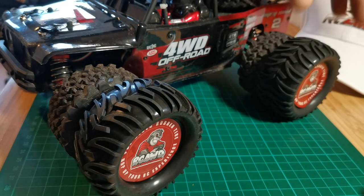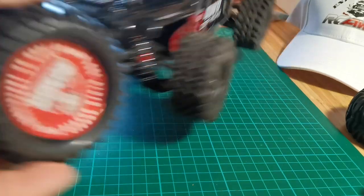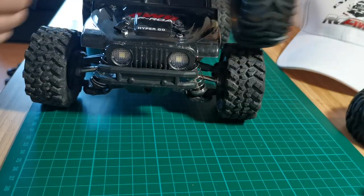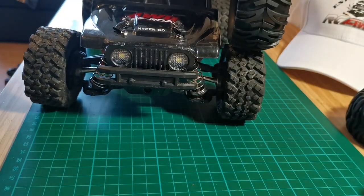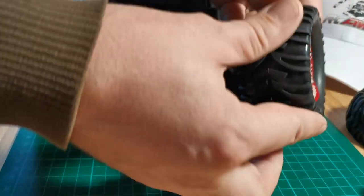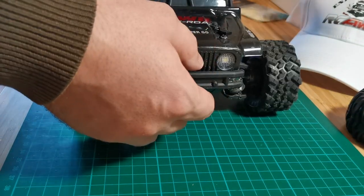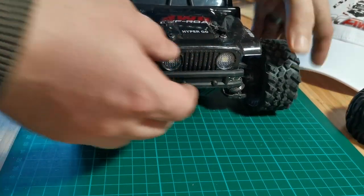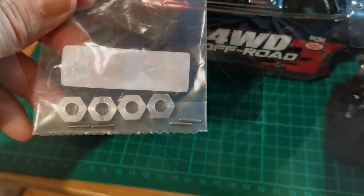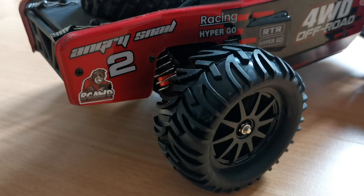I think they would fit perfectly on my MJX Hypergo 14209. They're about one centimeter wider and I think the diameter has increased about half a centimeter. They're so soft. This RC will also get an alloy hex treatment — I had them lying around. This gorilla sticker is fitting perfectly with the color scheme of the car.